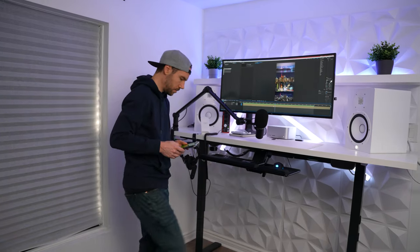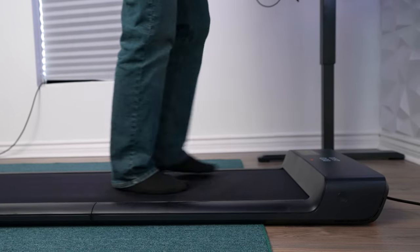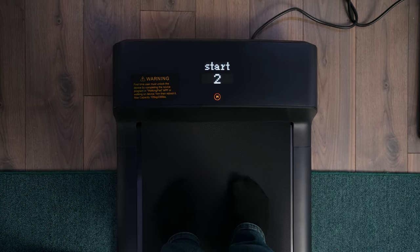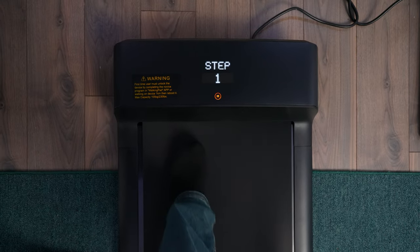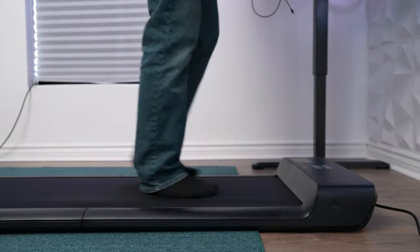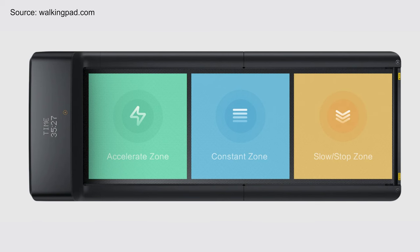The treadmill also has some other features that make it a smart treadmill, and those features are the ability to download an app and customize the settings. For example, you can keep it in manual mode or change it to automatic mode. In manual mode you can set it so that when you stand on the front of the treadmill it'll automatically turn on, and when you get off it'll automatically turn off. Automatic mode is reactive to how you move, which is a pretty cool feature.